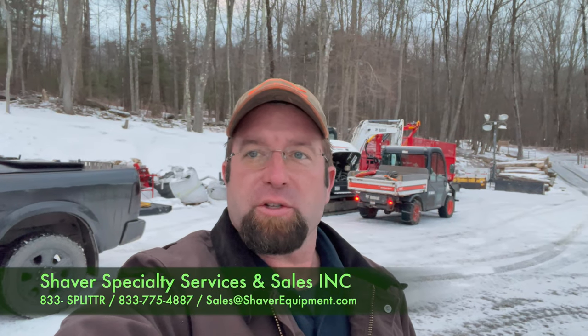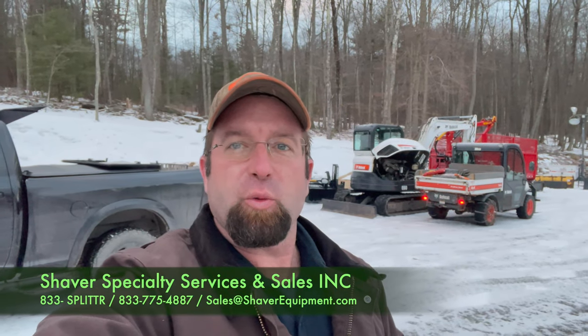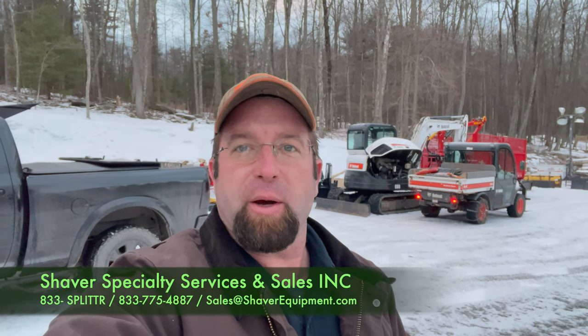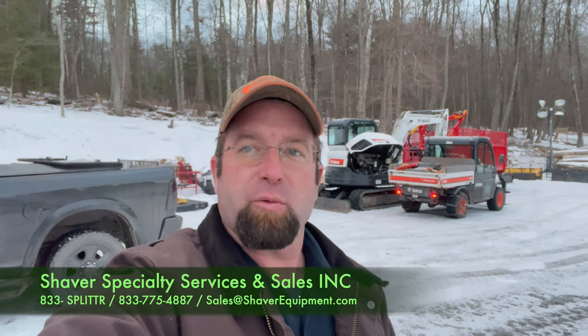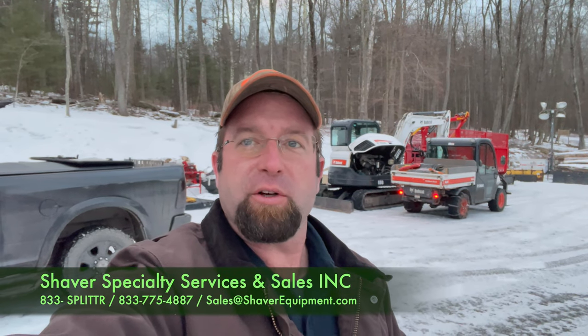Hello again, A.J. Shaver here with Shaver Sales. The cold weather is still kind of playing havoc with the battery on my E60, so we're trying to get that fired up. But in the back of my Ram pickup truck here, we've got a new toy, so let me flip the camera around and I'll show you what it is.